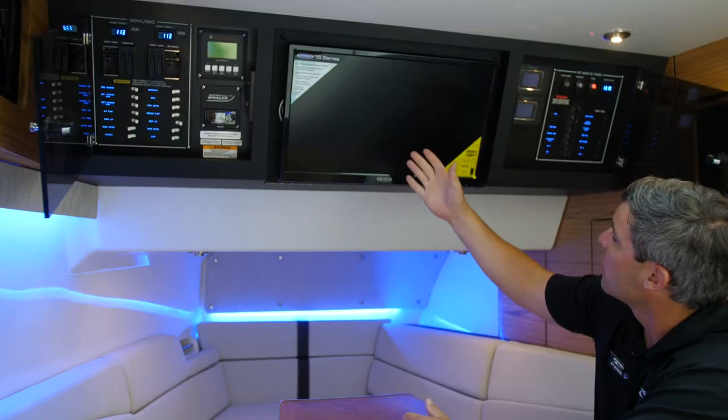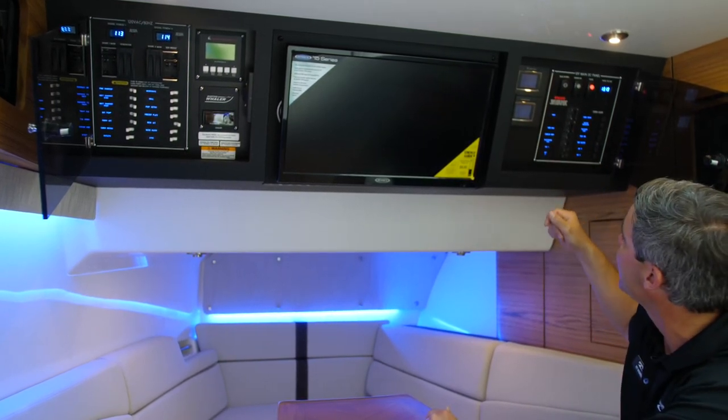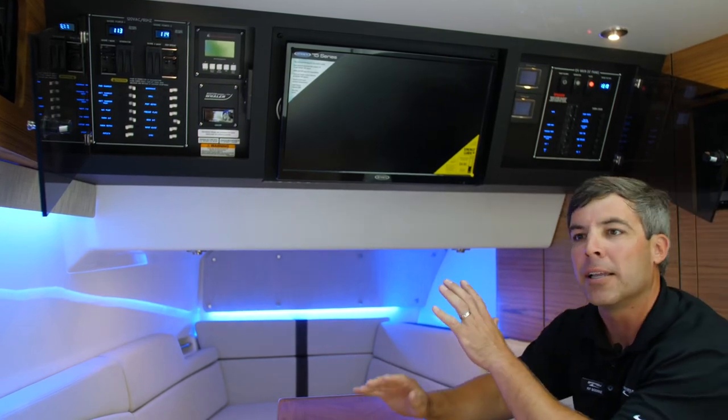Up above you'll see your 120-volt side, which controls your shore power, generator start-up, and your TV. Over here we have our 12-volt side which controls our interior and exterior ACs — everything is very easy, clearly labeled, and cleanly done.